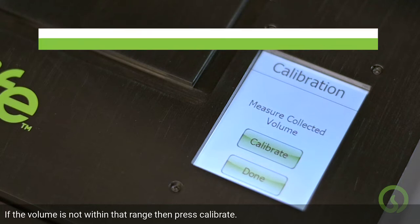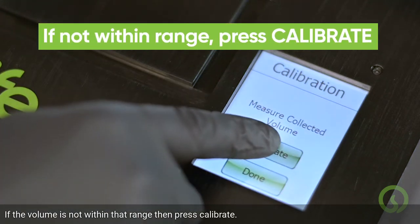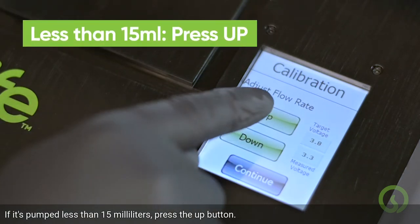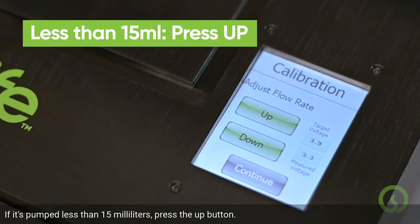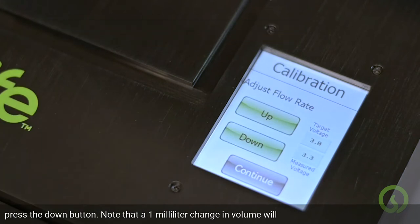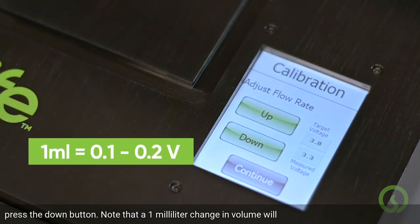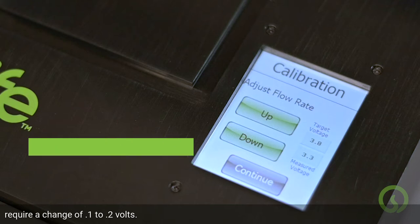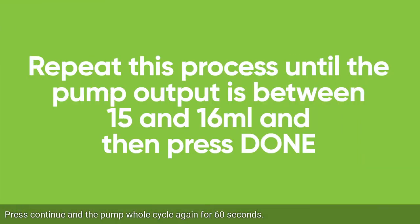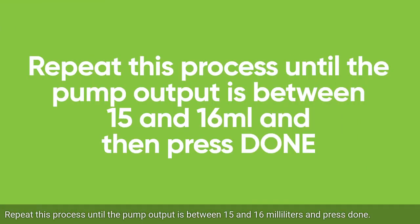If the volume is not within that range, press Calibrate. Here you can adjust the flow rate up and down by adjusting the voltage to the pump. If it has pumped less than 15ml, press the UP button. If it has pumped more than 16ml, press the DOWN button. Note that a 1ml change in volume will require a change of 0.1 to 0.2 volts. Press CONTINUE and the pump will cycle again for 60 seconds. Repeat this process until the pump output is between 15 and 16ml, then press DONE.